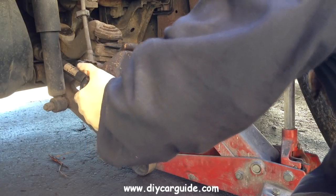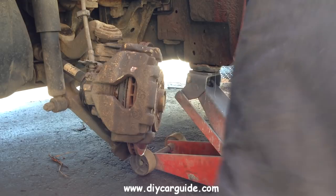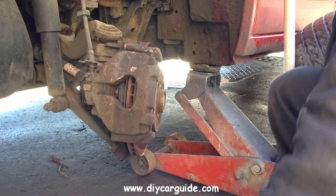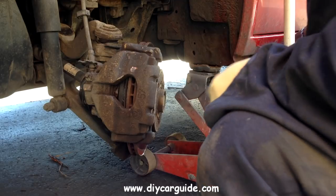With the new pads in, I am just wiggling the caliper back into place and I have put copper grease on the caliper pins as well, just to stop them seizing up.